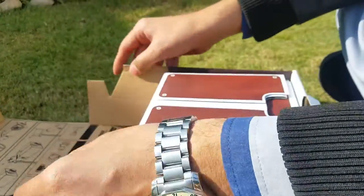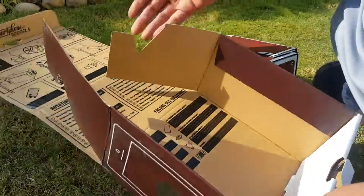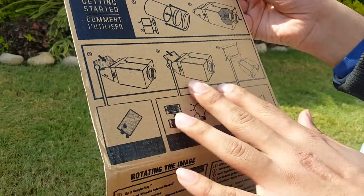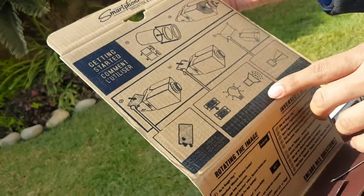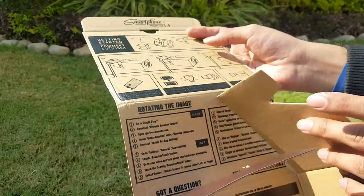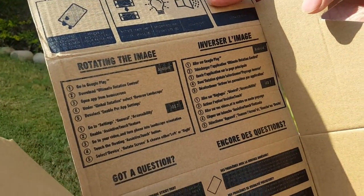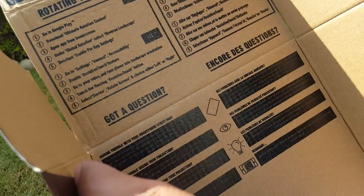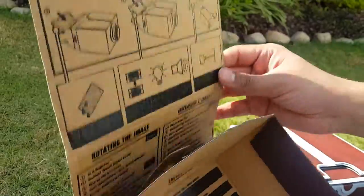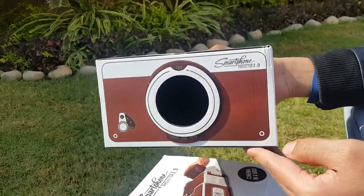It looks nice — this is the box, or you could call it a projector. These are some instructions on how to install it, showing about the lens. This is the sticky part where your phone gets stuck. It shows the 100% brightness level and 100% volume of your phone, how to rotate the image, instructions for Android, iOS, and Apple OS. These also cover any questions you might have. Really simple and nice instructions.